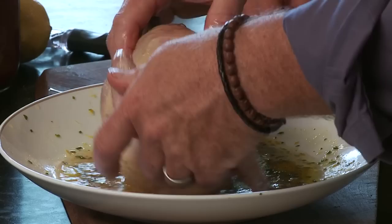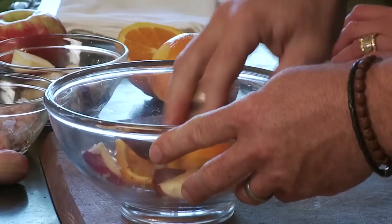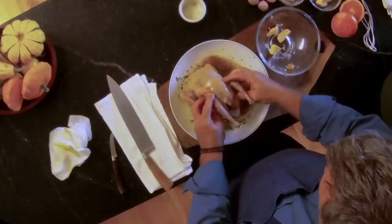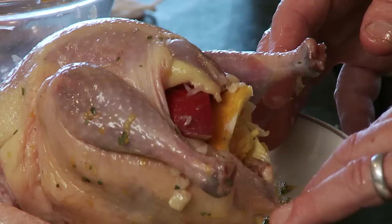Next we'll stuff the cavity with some wonderful fall items to give it aromatics from the inside. This is Cortland apples, mixed with citrus, and I have a little shallots from Apple Street Farm. A little bit of pepper, and that's really it. Then we'll take the pheasant and give it another quick wash in the marinade with the butternut squash oil. You don't actually have to stuff it, or you can make a traditional stuffing with bread, sage, onions, celery, maybe mushrooms and chestnuts — and put that in your pheasant for a nice Thanksgiving dish.